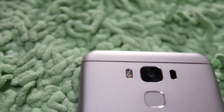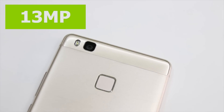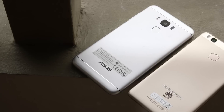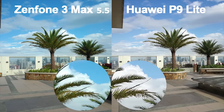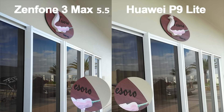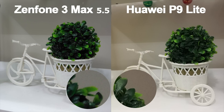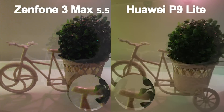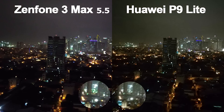The Zenfone 3 Max brings a 16MP camera at f/2.0 aperture against the 13MP at the same aperture for the P9 Lite. What may seem like a big advantage on paper does not necessarily mean better quality overall. Both perform reasonably well in daylight shots, but the Zenfone 3 Max had a little bit of struggle capturing detail compared to the dynamic range and better color reproduction on the P9 Lite. Another outdoor shot resulted in a paler version for the Zenfone 3 Max compared to a color-accurate version for the P9 Lite. Indoor shots with decent lighting were even more of a struggle for the Max, resulting in grainy images with some trouble focusing, compared to the P9 Lite, which did very well. Low-light scenarios resulted in the same grainy foreground for the Zenfone 3 Max compared to better handling overall on the P9 Lite.